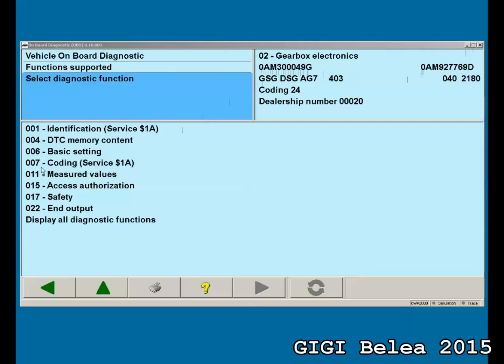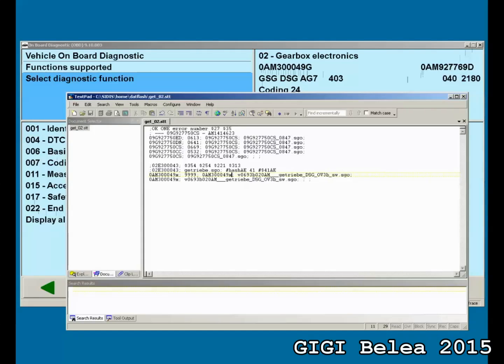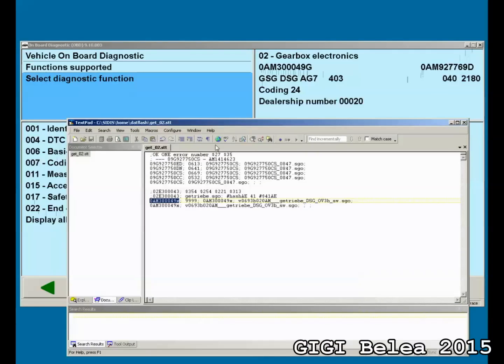As you can see, there is no option to update or upgrade the software version, that's why we have to edit a file. It's in the home datflash folder and it's called get02stt. You will see here I have the software number, and in order to be able to flash it, I will have to tell the mechatronic unit that this is the version I have now on my unit. So I will give it G here, and also G here, and then we save the file.